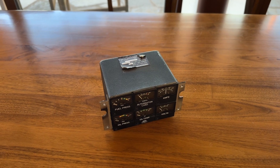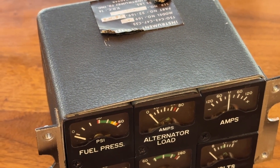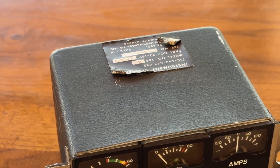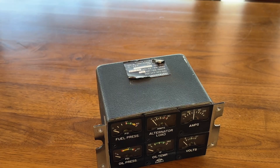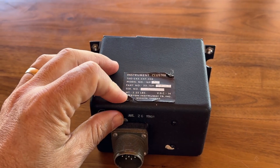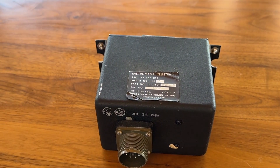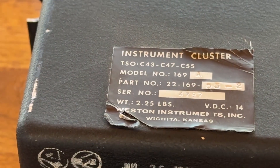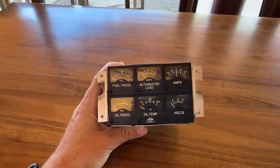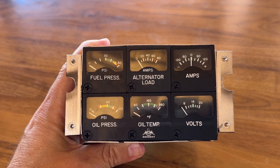It's quite easy to remove the instrument cluster from the panel. There's a disconnect that you twist, and it pulls out pretty easily. This is a Weston brand instrument cluster, part 169 alpha, if I remember rightly. We'll get a close-up of that tag in a moment. As you can tell, it's showing fuel pressure, alternator load, amps, oil pressure, oil temp, and volts. In particular, it was the oil pressure and fuel pressure that were giving me a problem.